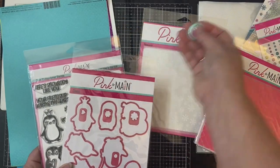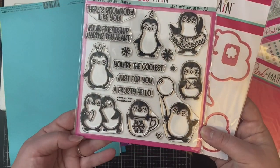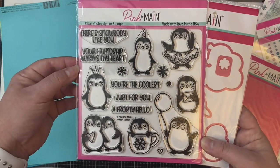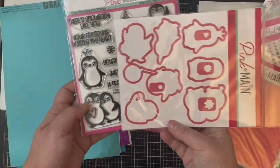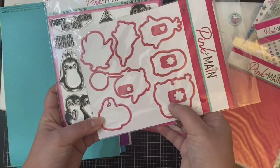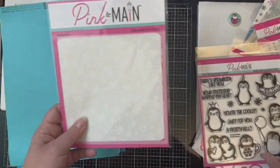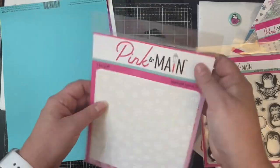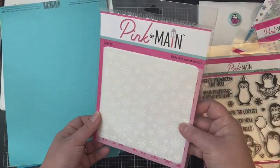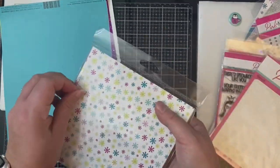Here's the stamp set and matching dies with adorable little penguins, five different sentiments, plus three different snowflakes. What I like about these smaller dies is that there's some extra metal on them so you can attach your tape to help hold them in place when you run them through your die cut machine. There's also a stencil with a snowflake pattern. And this is the six by six paper pad — the sheets are double-sided and it comes with 24 sheets, two of each design.